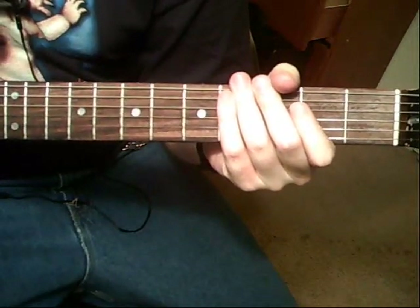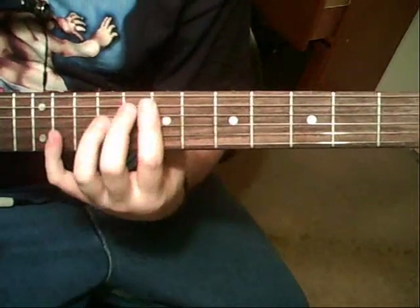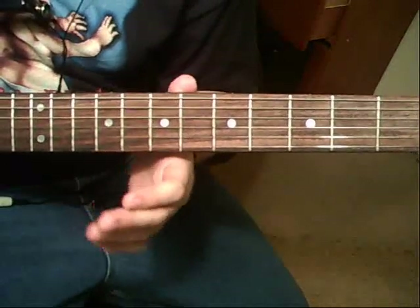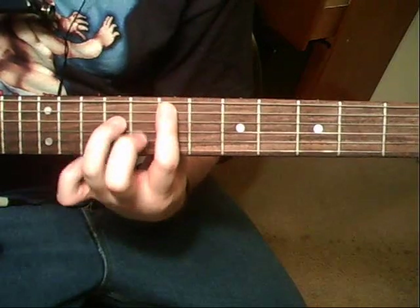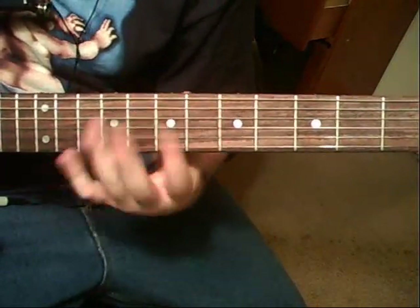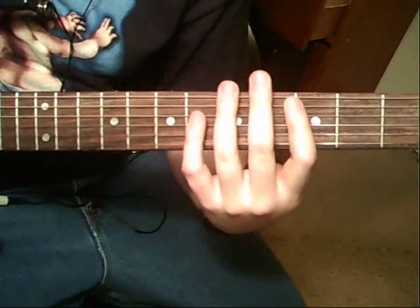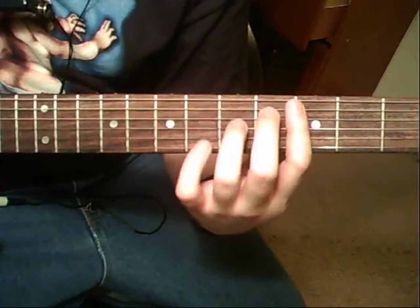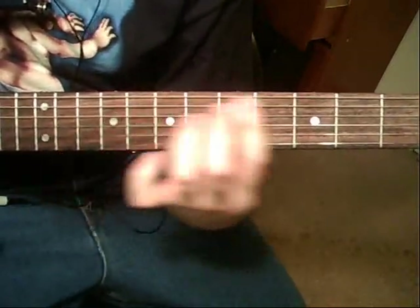Now moving on to under the solo, which is an E5. Just gallop right after that, the 6th string palm muted — just fill it in with gallops. To the D, E5 to D. Fill it in with 6th string palm mutes. It's going to be C, D, back into it.